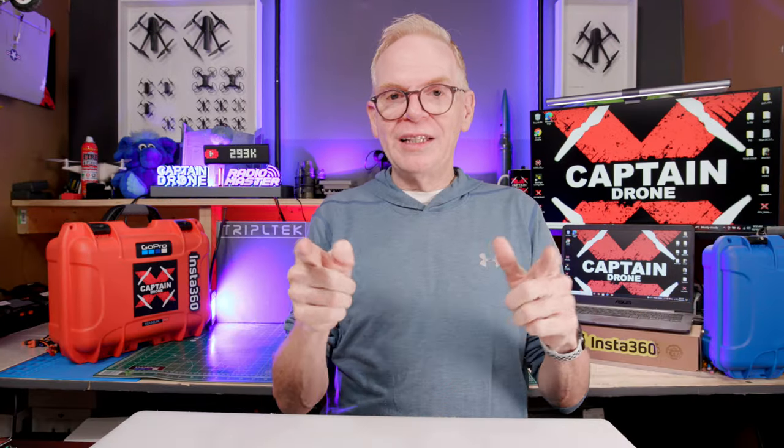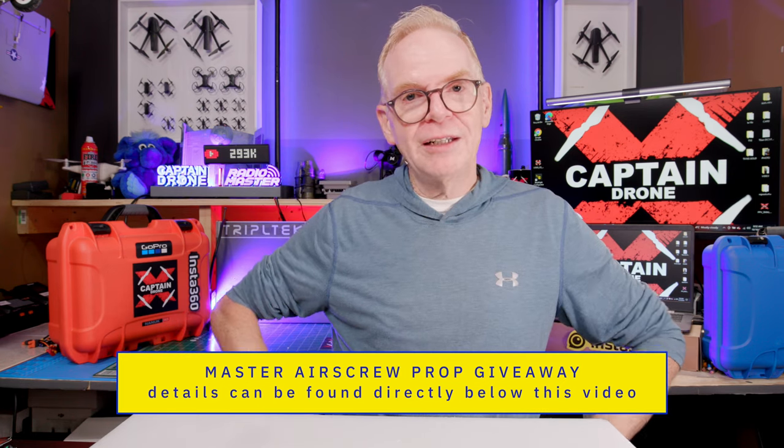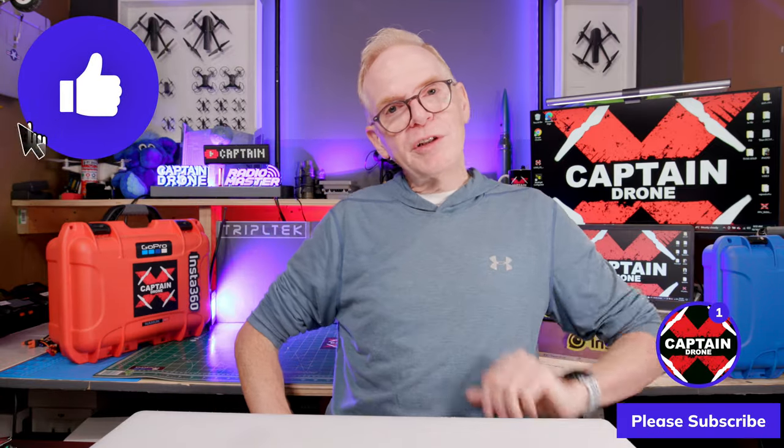I hope I explained everything well. If not, check below this video in the description and comments for all the details on how to enter — it's very simple. Thanks for watching, and if you enjoyed it please give it a thumbs up. I'll catch you in a future video with many more product reviews. Until then, bye!